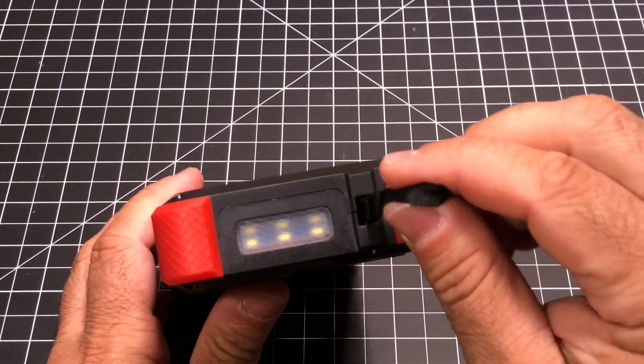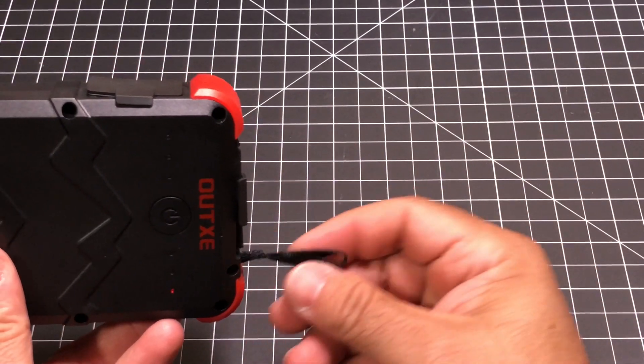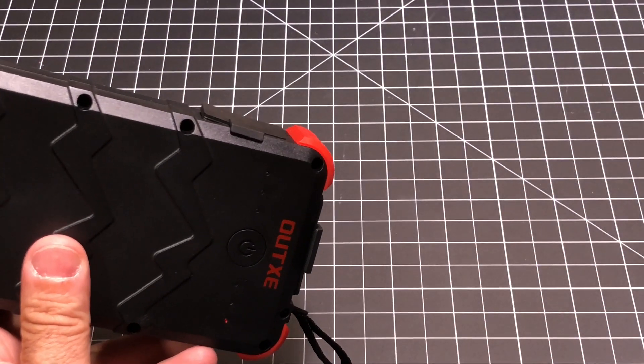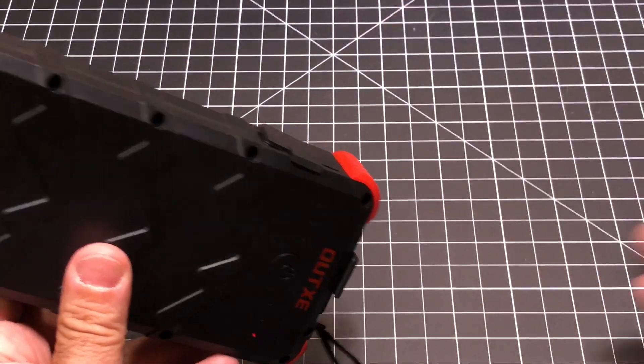On this side, you do see that you have these hooks that you can use to either attach the included hooks or, if you want to use the wrist strap, you can do that as well.